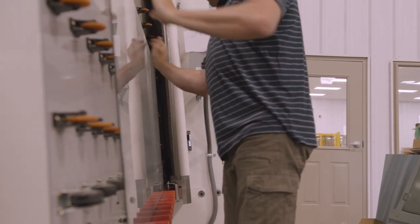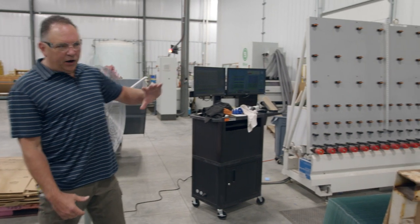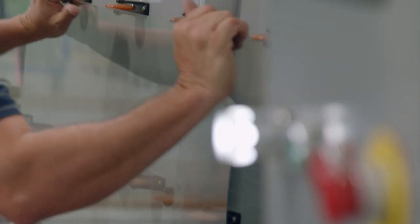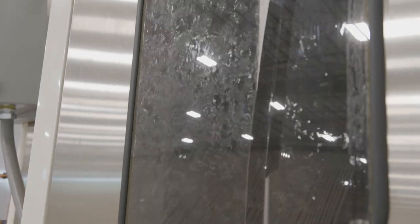So the glass has been cut and moved over here. What happens with that machine? This is where it all starts — we load the glass on here. This is our washer right here. It cleans everything. It's about 140 degrees, so as it's going through, it's cleaning it, getting all the fingerprints off and getting it ready for the spacer, which would be in the next room.